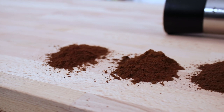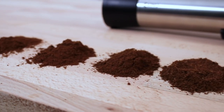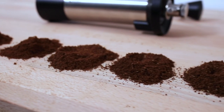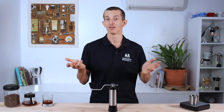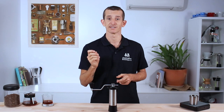The Kinu Simplicity performs very well at the finer end of the grinding spectrum, well suited to espresso grinding. You may notice less consistency at a coarser grind setting where you might be brewing a French press or a larger batch style coffee, but I really haven't found any taste concerns there.